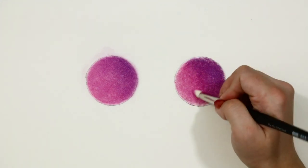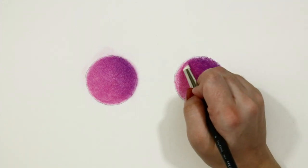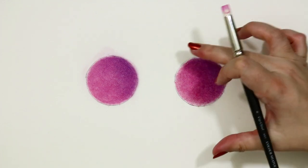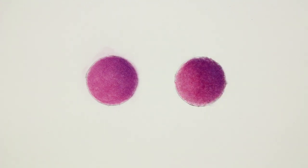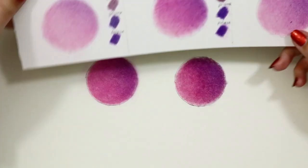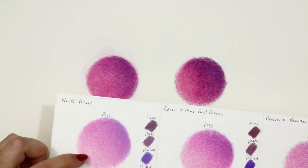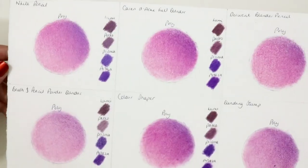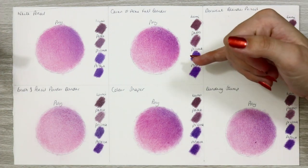So which is my favourite? Well, I still love the result of the white pencil so that's my top spot, very closely followed by the blending stump. My least favourite is the powder blender on the Fabriano — it's really not built for that paper, though I love the results on pastelmat and would use it there. I'm also not too fond of the colour shaper as it's just too patchy and inconsistent, great for under layers but not for top layers. The other methods are good especially if you want an additional tool alongside your coloured pencils, and I don't really have any complaints about them.